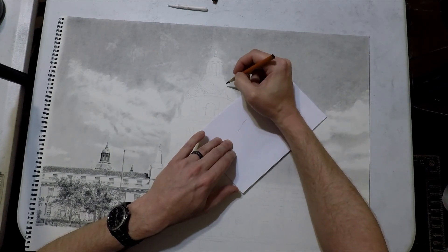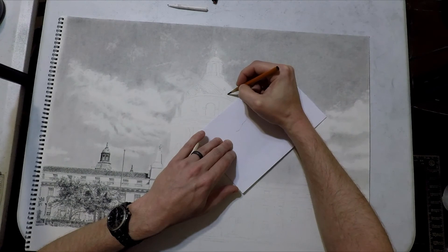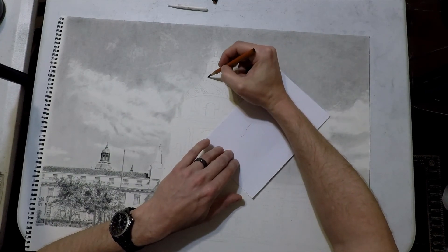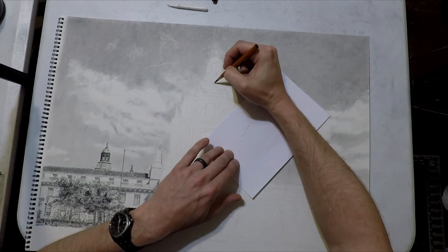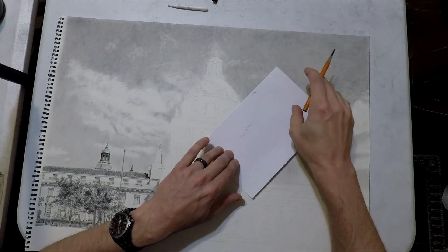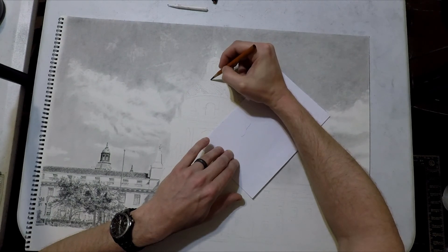I'm going to continue doing this all the way across the dome — this is basically just the first layer. After that I'll go over it with a blending stump and add some shadows with hard charcoal. Then I'm going to start shading with basically little dots, and that's going to make it appear like it has shingles rather than just two sets of crossing perpendicular lines.